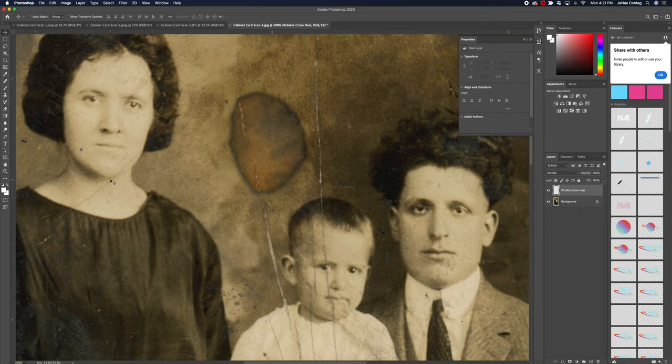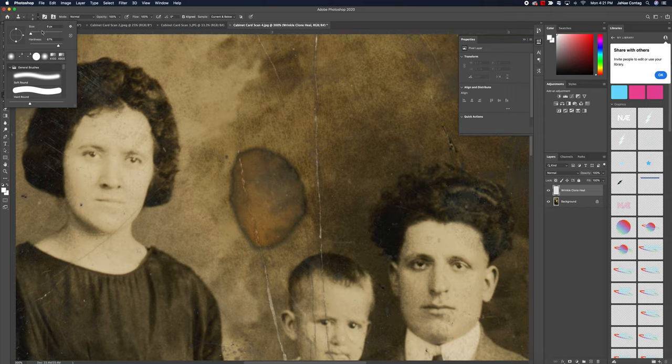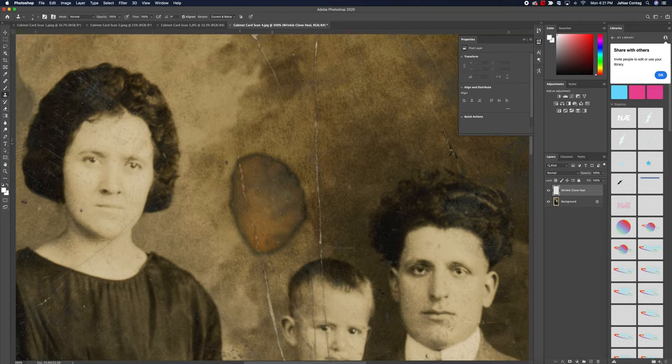Let's get started with the clone stamp. The clone stamp is located on your toolbar — it looks like an actual stamp — and we can get to it by hitting the S button on your keyboard, Mac or PC. Like with any of your brush tools, you can modify the size and hardness here. I'm going to pull my hardness down to around 50%. And just like with your brush tool, I can modify the size of my clone stamp by hitting those bracket keys, located just underneath your delete key.